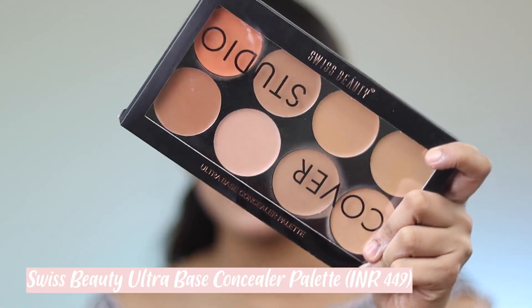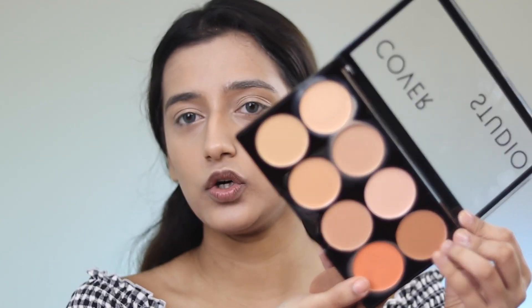I have a concealer palette from Swiss Beauty — the Swiss Beauty Ultra Base Concealer Palette. It has your red color corrector, a concealer, and a contour. I was going to skip the concealer because I wasn't sure I'd like the formula, and just go into the contour. But let's try the concealer now that we're here.